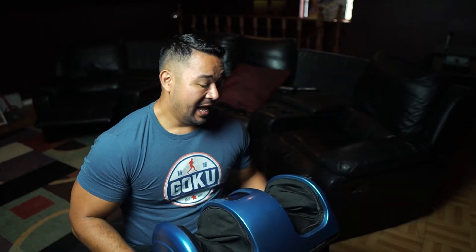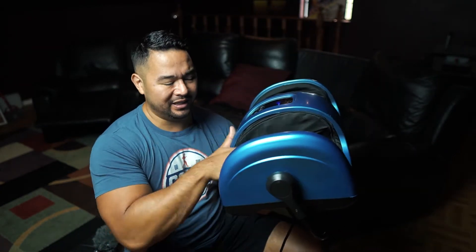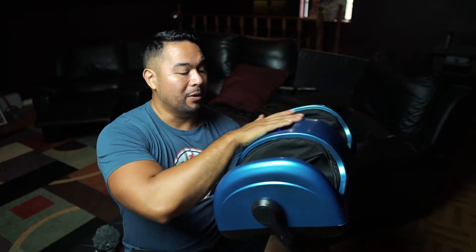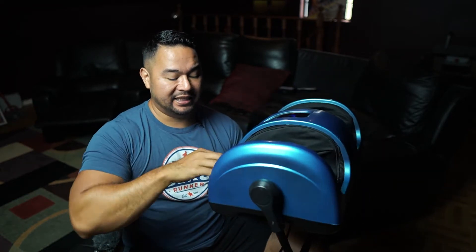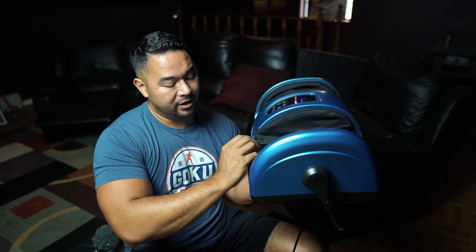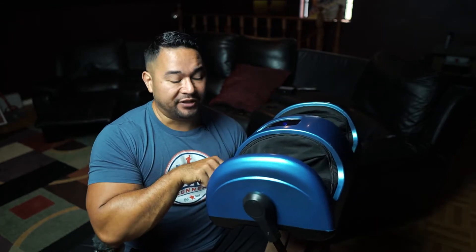Let's go ahead and take a look at this big bad boy — you can see it's a huge thing. I've been using it so it's a little bit dirty, but the good thing right away is that you can zip these foot inserts off, wash them, and put them right back in. That's a nice feature.